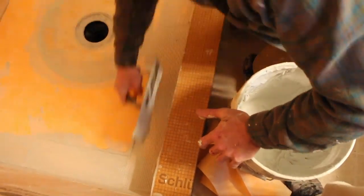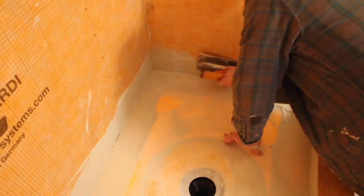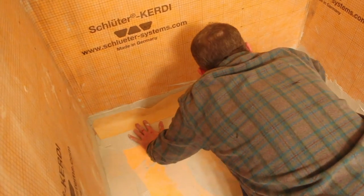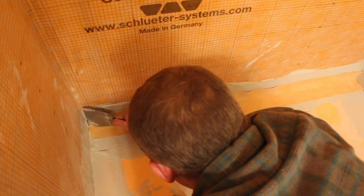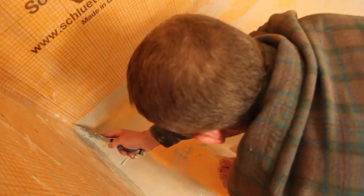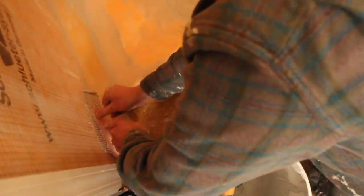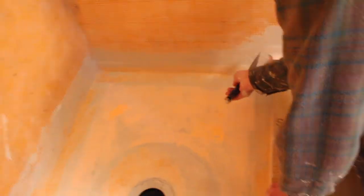Mix the thinset mortar to the right consistency and make sure that when you bond the inside and outside corners and the KERDI-BAND membrane, you smooth those out as much as possible. Here we're applying KERDI-BAND to the main wall and to the shower curb between the curb and the pan, then smoothing everything out with the 6-inch joint compound knife. We did the same for the plumbing wall and the opposite wall. It's really important to smooth out all sections where you apply the KERDI-BAND. Once the KERDI-BAND was in place, we added the outside corners between the curb and the KERDI membrane and smoothed those out to avoid thinset buildup.